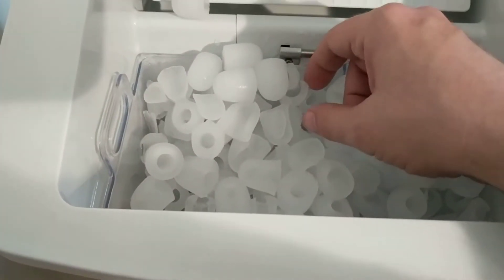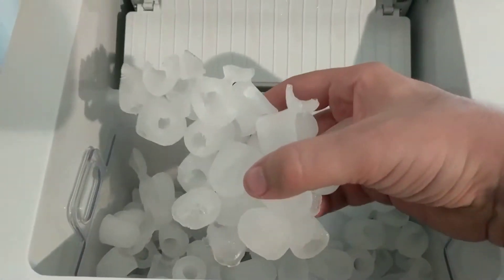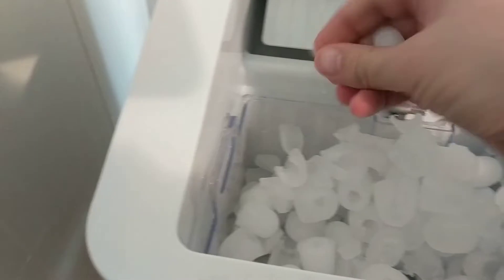...these ice cubes are stuck together. For example, this is one big clump here, and the consistency — it shatters. See that? I can just squeeze these things.